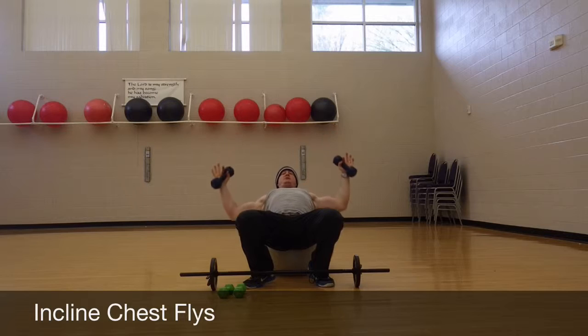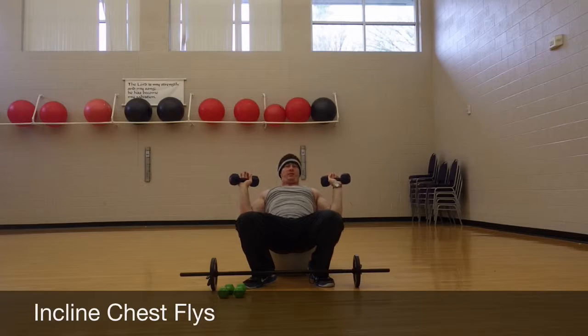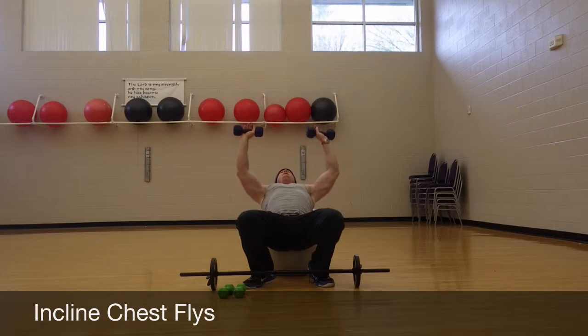There are a lot of different combinations of things that you can do. You can do all your flies — incline and flat. You can do presses — incline and flat. If you've got enough weight on your dumbbells, you can do dumbbell presses. There's no reason why you can't. You can get all that stuff in right here.